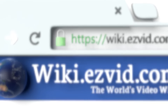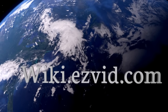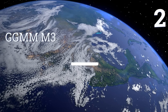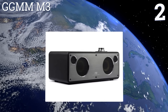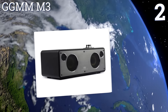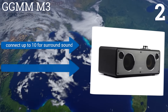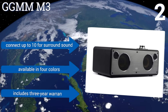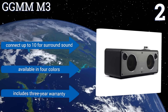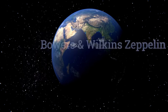At number two, while its sleek retro brushed aluminum and leather housing earned it a Red Dot Design Award, it's what's inside the GG MM M3 that really counts. Its high-density wooden cabinet and unibody Kevlar speakers provide an unparalleled wireless listening experience at this price. You can connect up to 10 units for surround sound, it's available in four colors, and it includes a three-year warranty.